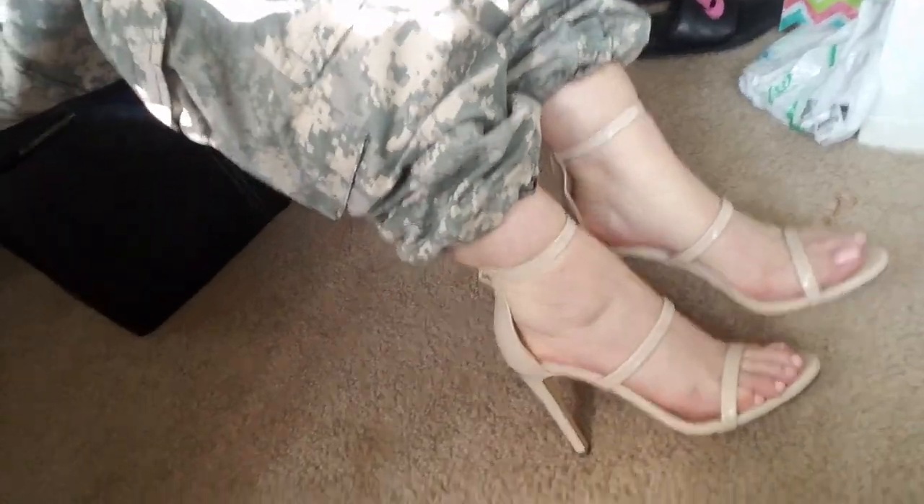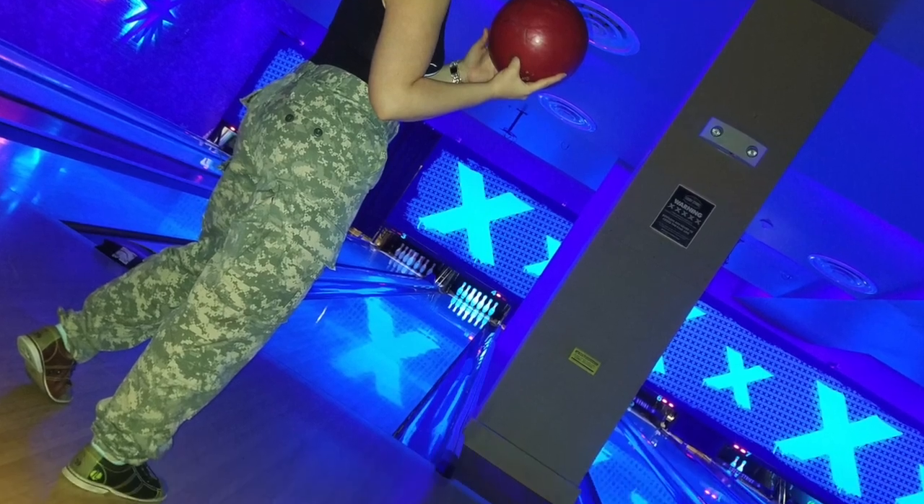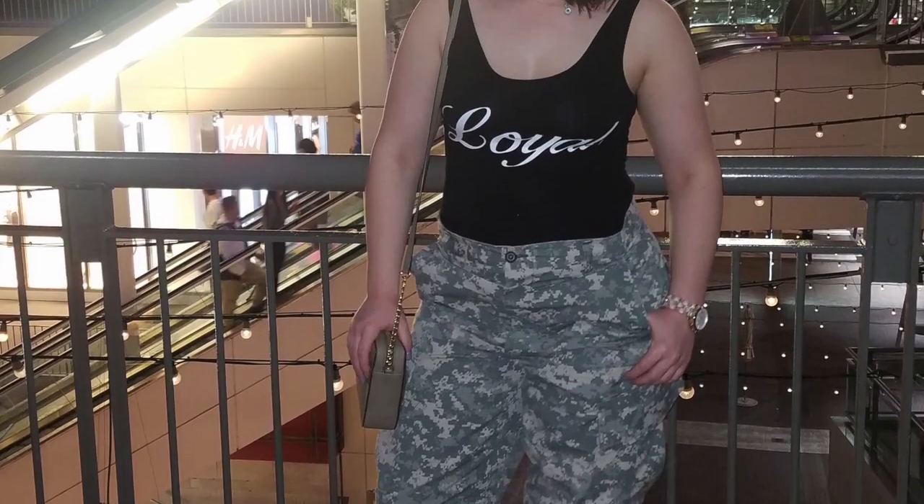Alright, I'm going to change and I will show you guys my outfit. I took a bodysuit that I had from Forever 21, some old camo pants that my dad gave me, and some nude heels. I appreciate you guys for watching — I hope you guys have a fun weekend and I'll talk to you guys soon. Thank you.